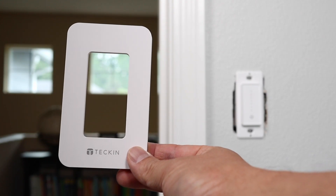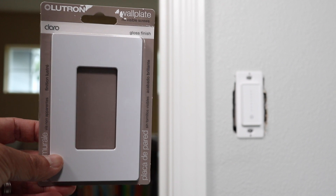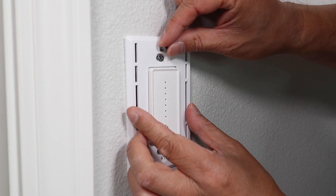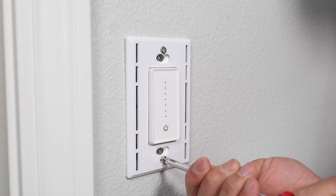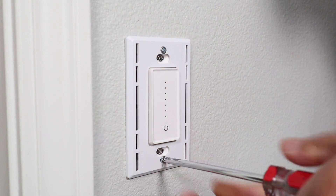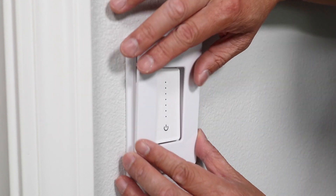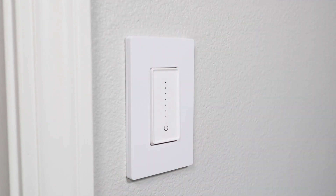On this Tekken switch it comes with its own faceplate, but I bought my own decora-style plate because I like the look of it better. This Lutron plate was around $4 and I have them in other rooms in my house. It has an inside mounting plate that needs to be installed first with the included screws, then the main faceplate just snaps in place for a finished look.